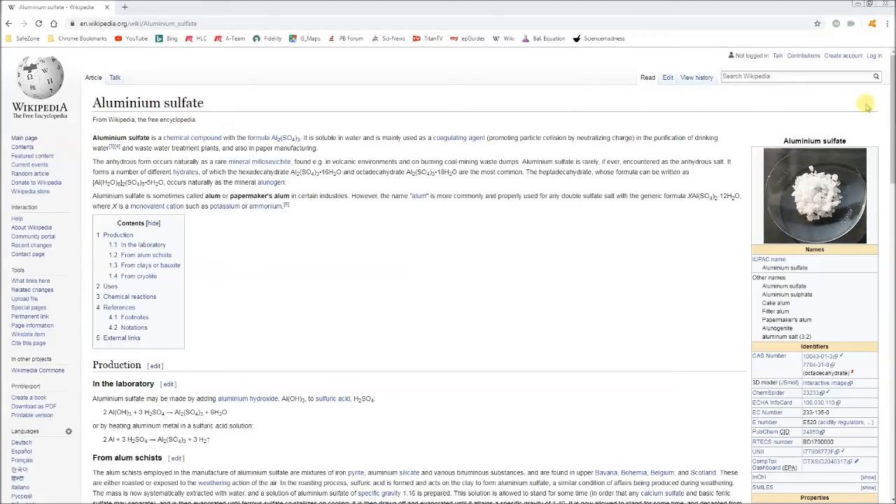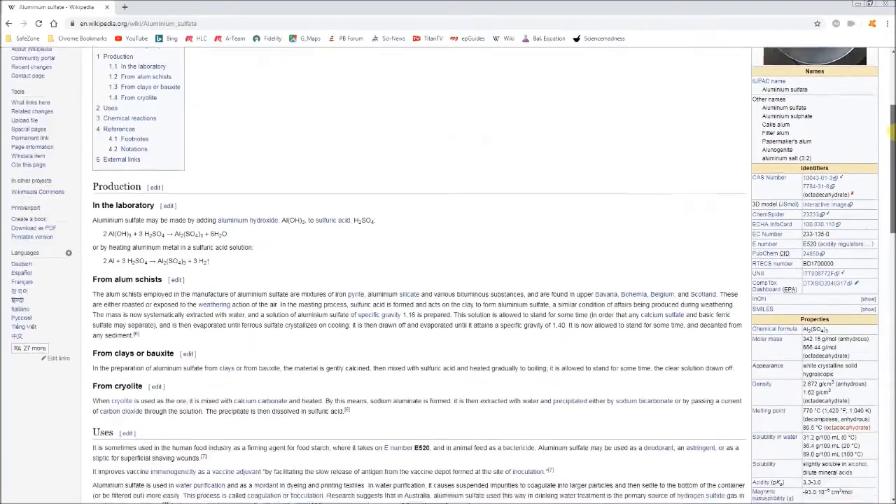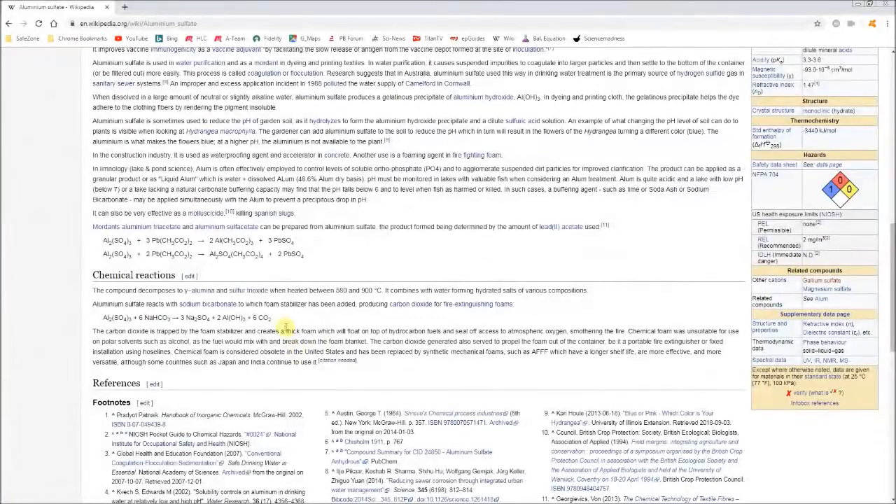This experiment was inspired by something I saw on the Wikipedia entry under aluminum sulfate. If you scroll down to chemical reactions, you will see a formula that shows a reaction of aluminum sulfate with sodium bicarbonate. The products are shown to be sodium sulfate, aluminum hydroxide, and carbon dioxide.